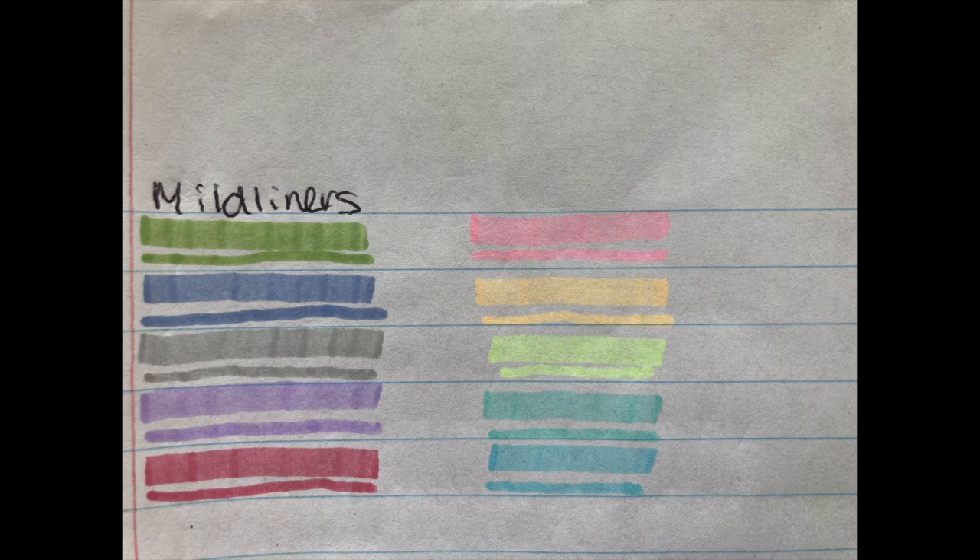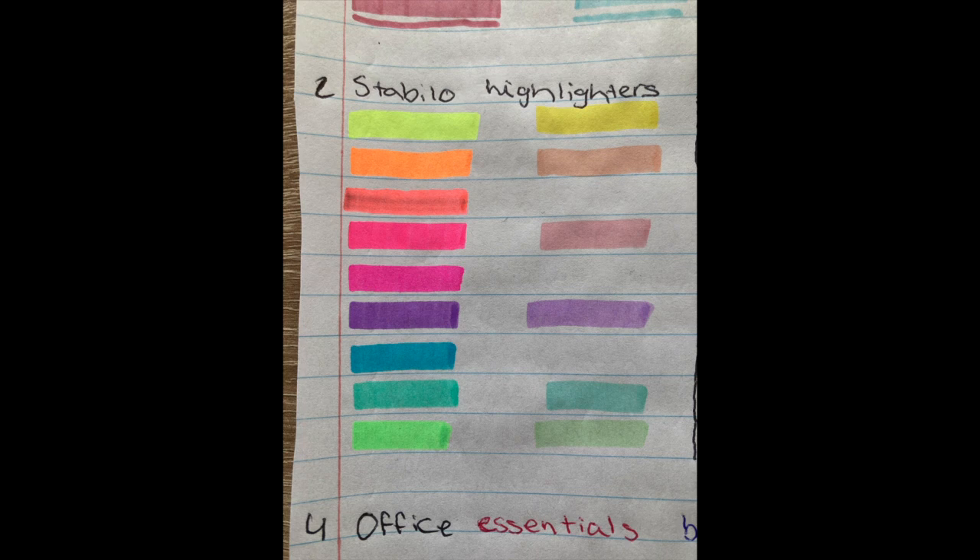Here are some swatches of the products. Starting off with the Mildliners — as you can see, the right pack doesn't have as much pigment as the left pack. Then we have the Stabilo highlighters desk set.